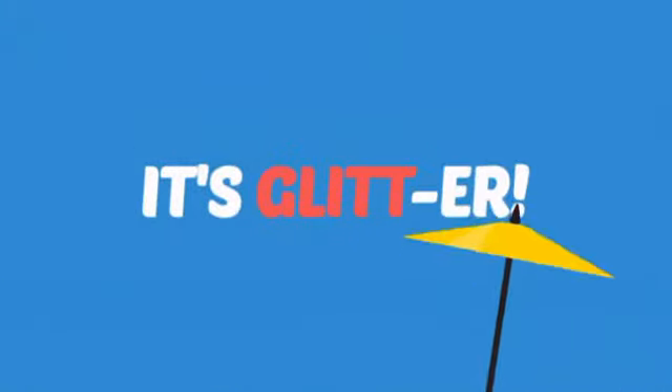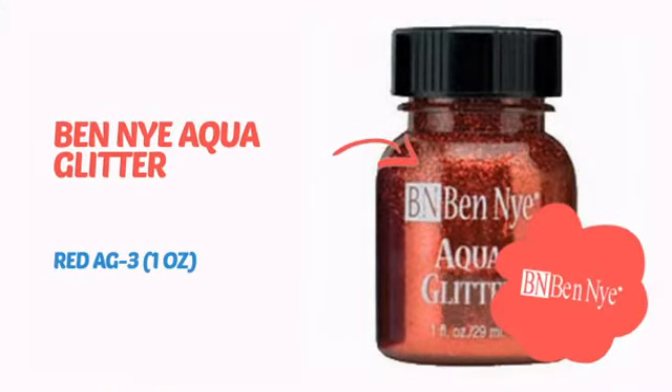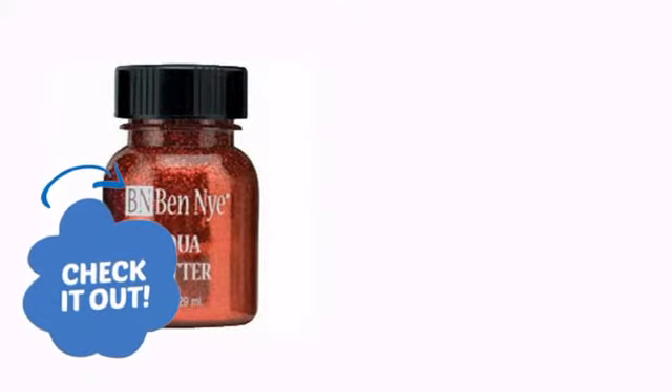It's more than just glit, it's glitter! It's time to make your design pop with some sparkling glitter from Ben Nye. Check it out!